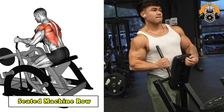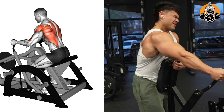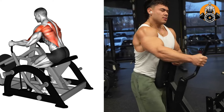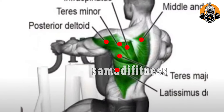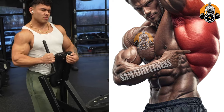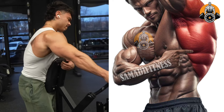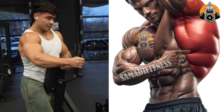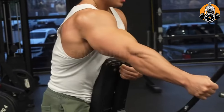Seated machine row targets the upper and middle back muscles, including the rhomboids, trapezius, and latissimus dorsi, while also engaging the biceps. This exercise helps build back thickness, improve posture, and increase pulling strength. It provides a controlled movement, making it ideal for isolating the back muscles and reducing the risk of injury.